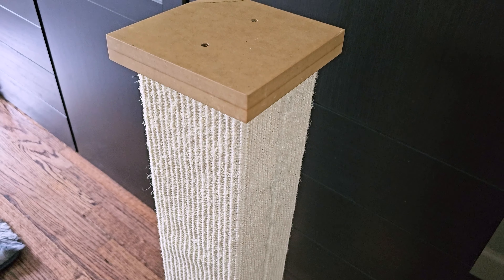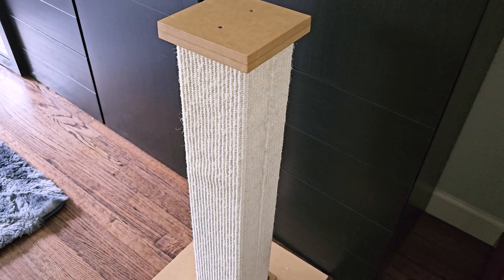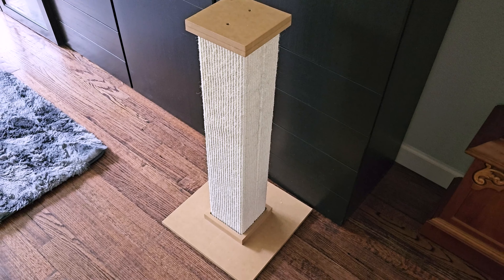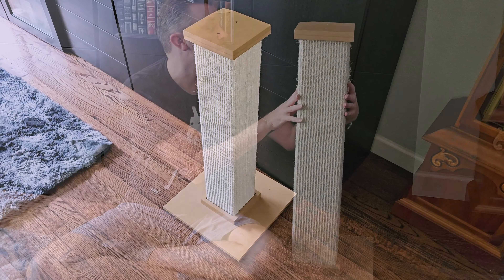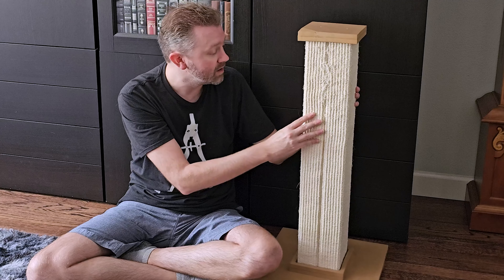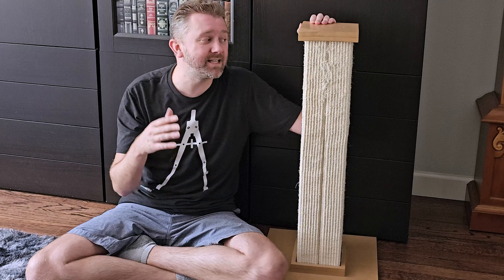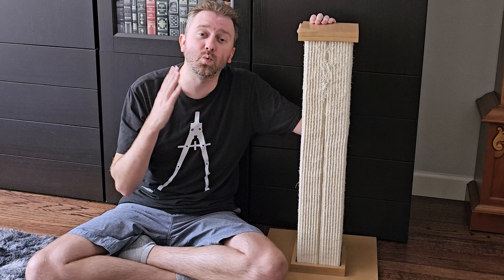He likes to jump on top of it as well, and because of the big base, it doesn't tip or anything like that. We've had this for over a year and a half and as you can see, it's still barely showing some wear. Only on one side with the seam is there a little bit of fringe coming out, so it's going to last for a long time. If you have a cat at home — particularly a large cat that loves scratching posts — I think this one is totally worth checking out.